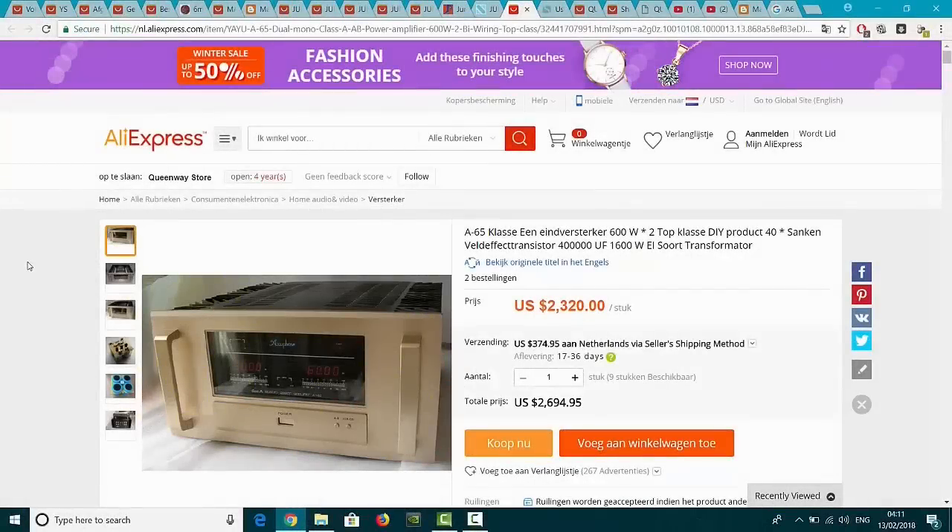AccuFace E305 - Hello. I just made a movie about the AccuFace E305, not the original E305 but the Chinese version, the one that is selling under 1000 Euro. I don't know if it's a good amplifier - watch my other movie. And then I saw they also have this A65, for 2320 Euro, with delivery cost 2694 Euro brand new.